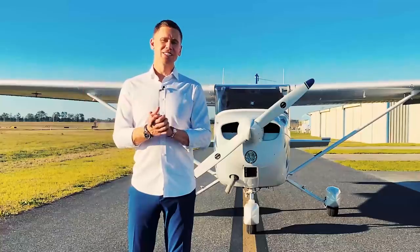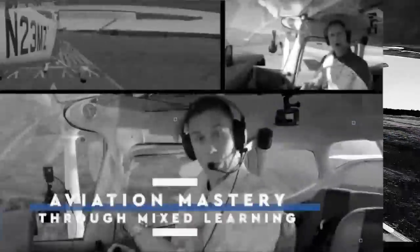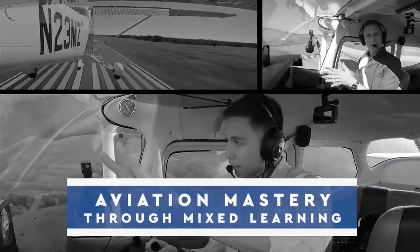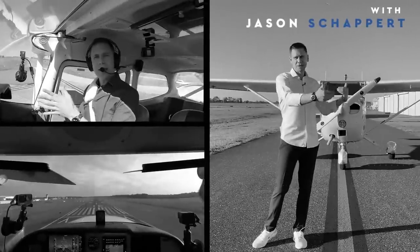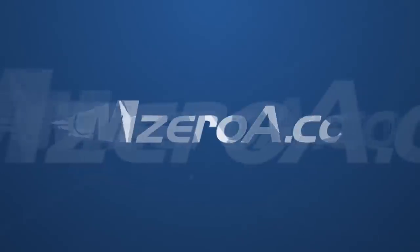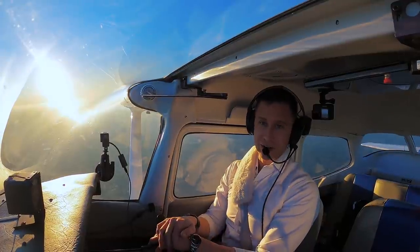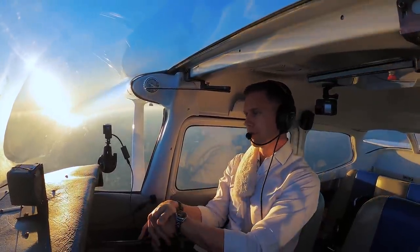I'm Jason Schappert, and these are The Fundamentals. What's happening here, MZeroA Nation? Jason Schappert here. Now into Episode 2 of The Fundamentals.